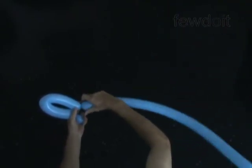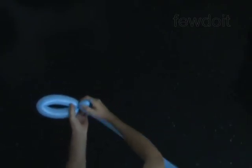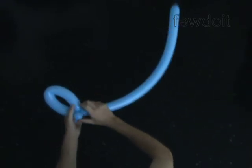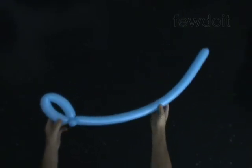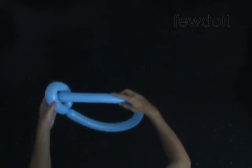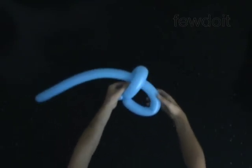Lock both ends of the second bubble in one lock twist. Turn the bubbles around each other a couple of times to secure the lock twist. Fold and push the free end of the third bubble through the loop of the second bubble. Adjust the handle of the sword to the size you like. You may straighten the blade of the sword by bending it in the opposite direction.